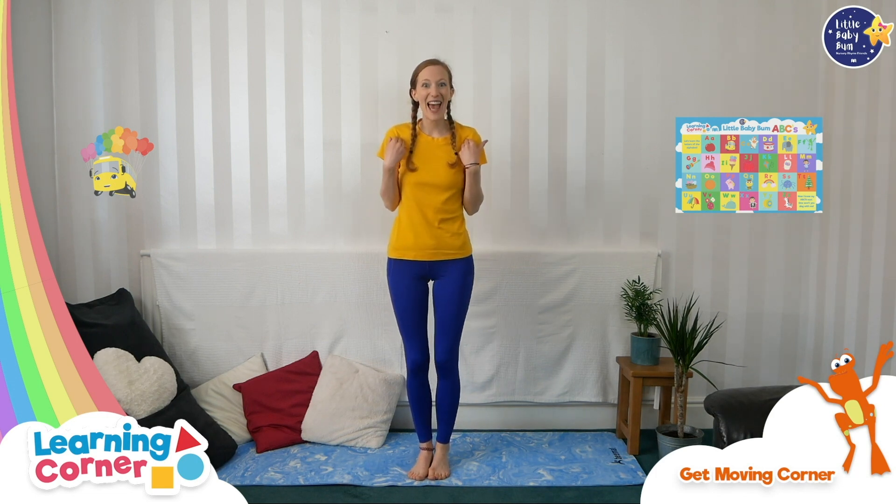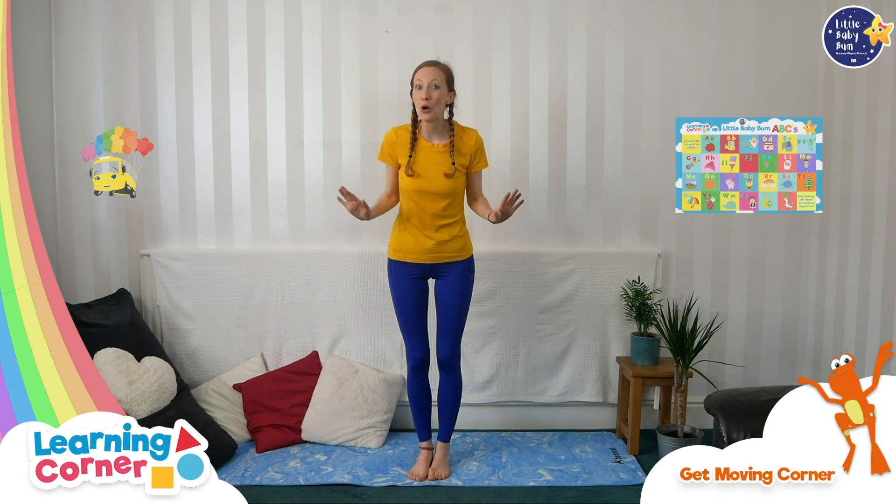Hello everybody and welcome to Get Moving Yoga by Moonbug. My name's Amy and today we're going to explore nature in the garden. But before we get started, it's really important that we warm up all of our bodies so that we're ready for yoga.